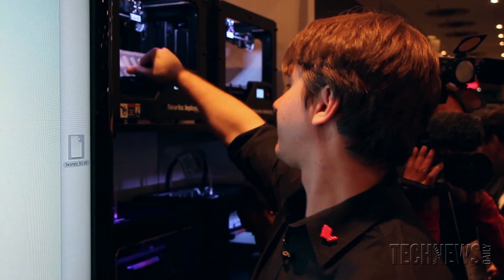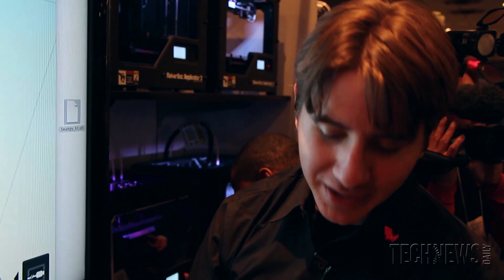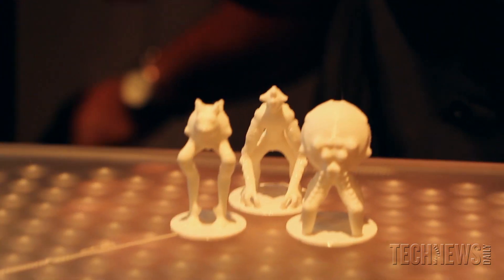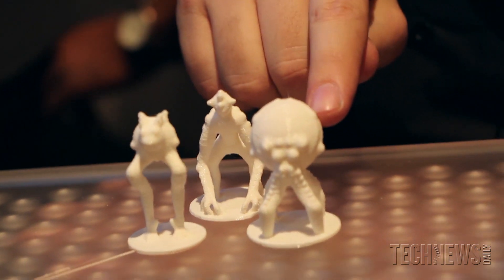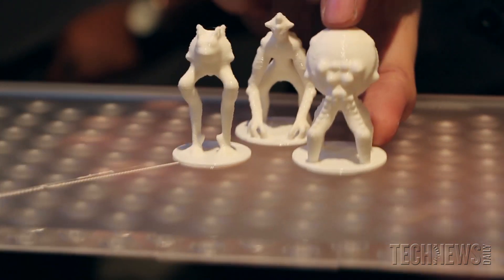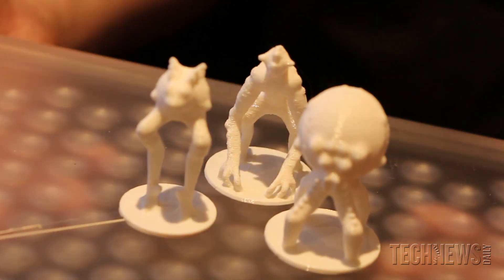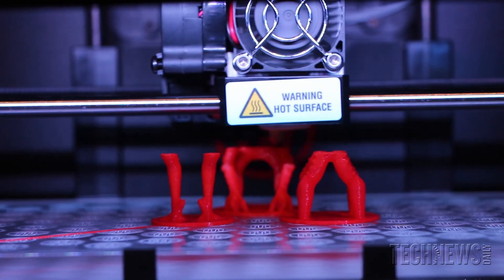All three of these guys take about an hour total for all three, so 33 minutes each. The layer height is 0.27, or 270 microns. If I made this one guy at 100 microns — that's two and a half times smaller — he could take two hours on his own.